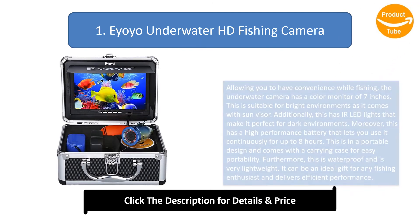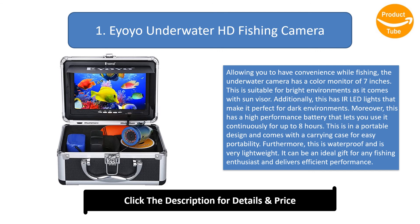Number 1: Eyoyo Underwater HD Fishing Camera. This underwater camera features a 7-inch color monitor and is suitable for bright environments with its sun visor. It has LED lights for dark environments, a high-performance battery for up to 8 hours of continuous use, and comes in a portable design with a carrying case. It is waterproof, very lightweight, and makes an ideal gift for any fishing enthusiast.